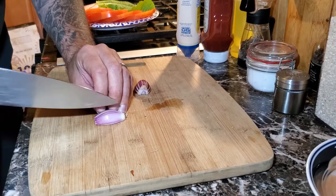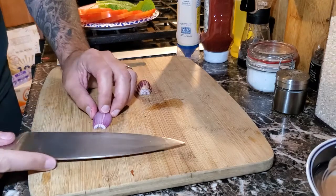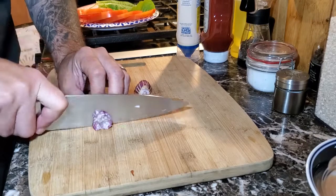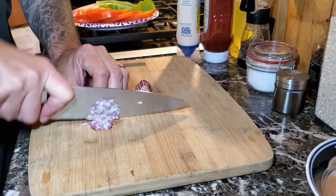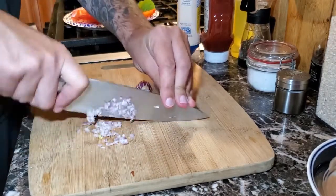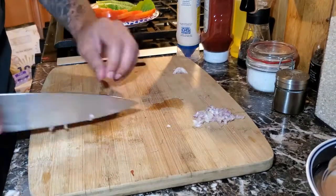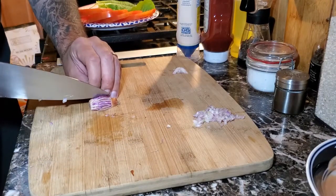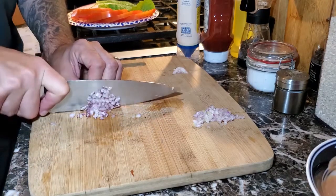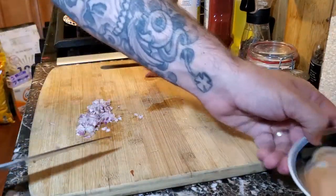One horizontal cut all the way across, and then we will begin to dice all the way across. We will repeat this process for the other half of the shallot as well — same thing: long cuts towards the root, one cut horizontal, then dice it down. Now that we have the shallot completely diced, we're going to scoop it up with the knife, careful not to cut ourselves, and pour it right into the sauce.